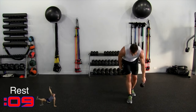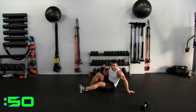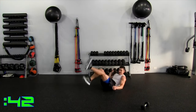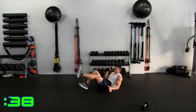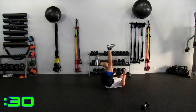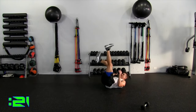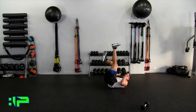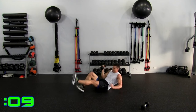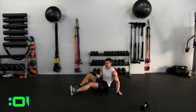Rolling crab press — one dumbbell, going to be on our right. In two, one, let's go. I'm pressing with my right, balancing on my right leg, pressing up. Roll, pause, kick those hips up, press. Roll it down and press. The arm you're pressing with — that's the leg that's on the ground as well, that way you're balanced. 20 seconds, control, and press, rolling down. Roll, straight up. Five, four, three, two, one — let's get it up. All right, switch sides.